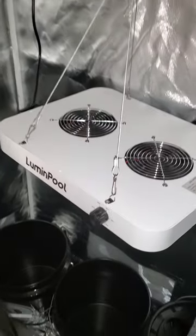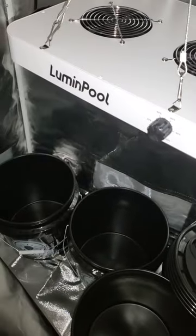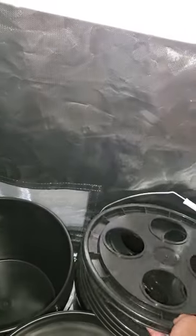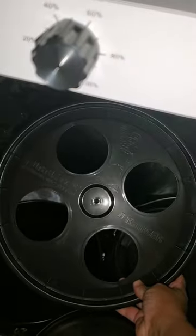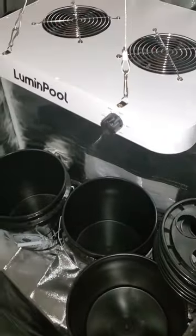Down below, I'm going to go with the DWC method for hydroponics. I found this company called HTG Supply — they supply all kinds of hydroponic gear. These are Bubble Boy bins, and I was able to get them to give me the four-hole tops on the lids, because I'll also be using a pump inside each one. This will allow me to add several different plants. They are three and a half gallons each.